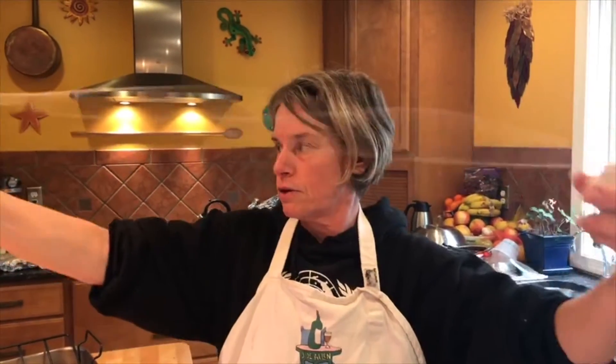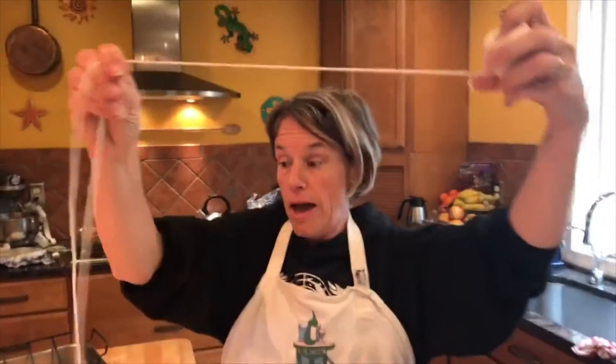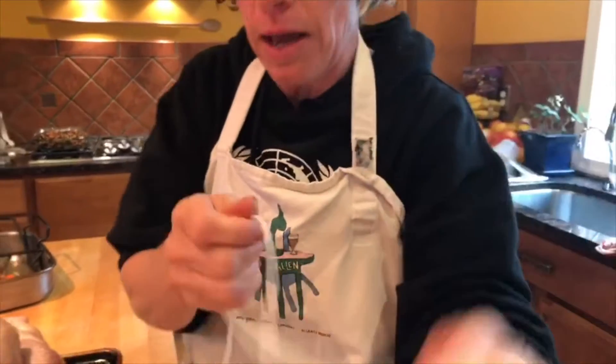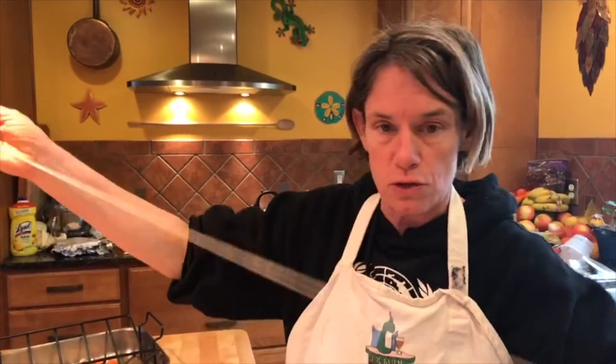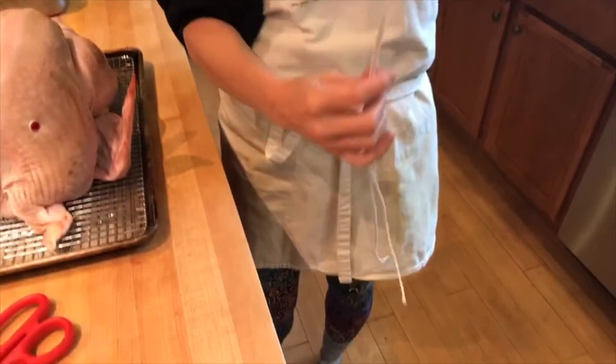You have your kitchen twine — you're gonna do a fairly nice long length of it. I have brined and air dried my turkey. We have a number of people coming tomorrow so we're actually going to do two turkeys, which is why I'm cooking this on Wednesday. I basically did kind of my wingspan for the length.